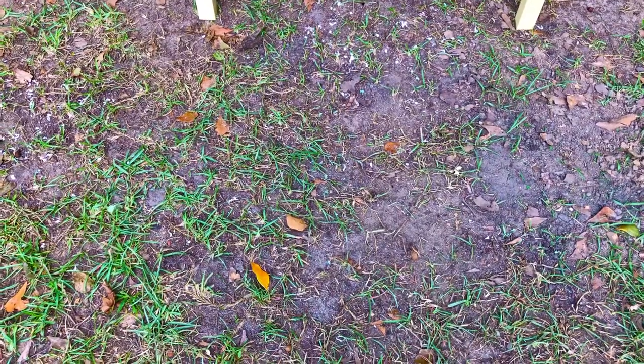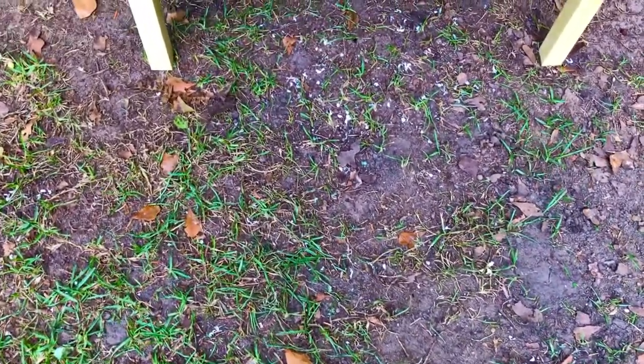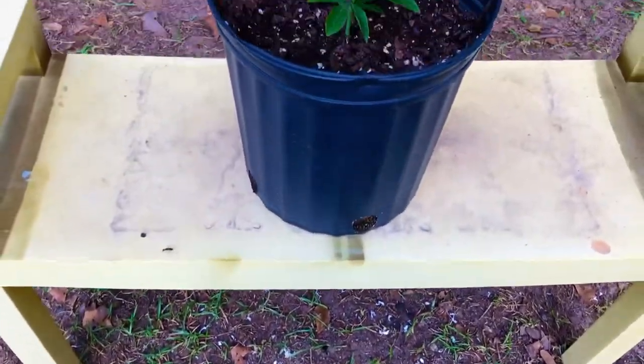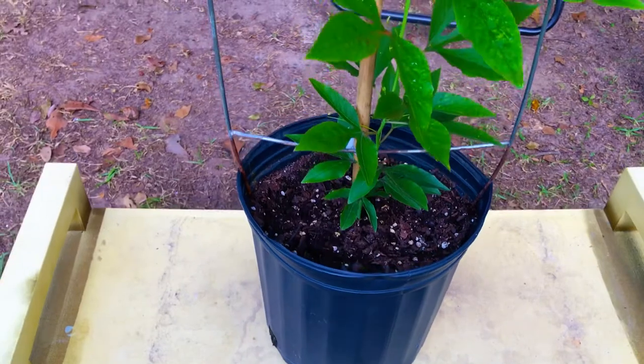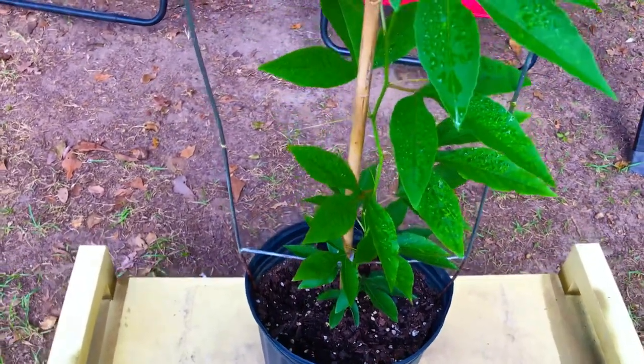Our Passiflora incarnata is now about three months old. We're currently growing it in a three-gallon container, and this is what our Passiflora incarnata is currently looking like here at around day 90 in this three-gallon container.